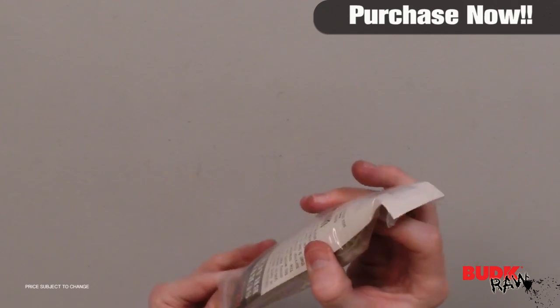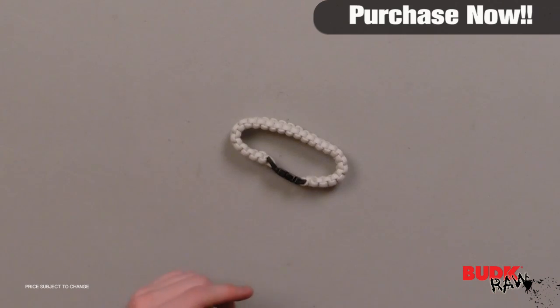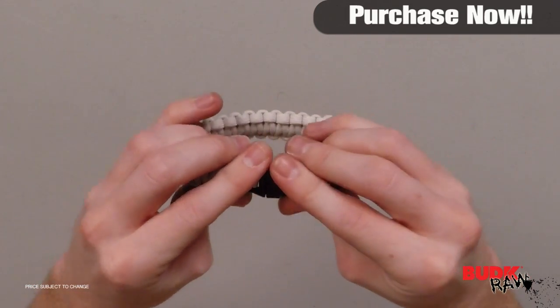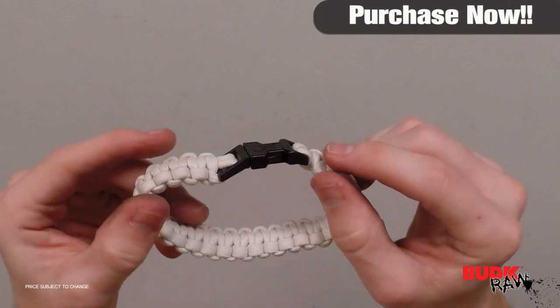This military paracord survival bracelet is hand-woven from military-spec 300-pound paracord. Each bracelet offers strong ABS side-release buckles and fits wrists up to 7 inches in circumference. The bracelet can be unwound in survival situations to produce more than 9 feet of usable survival cord.